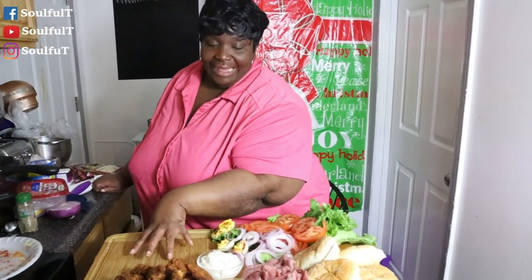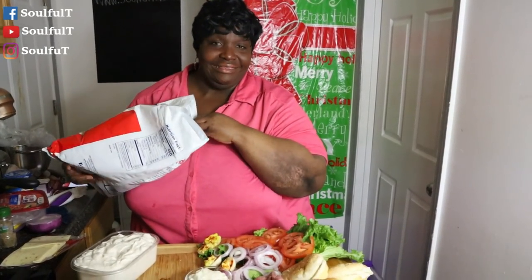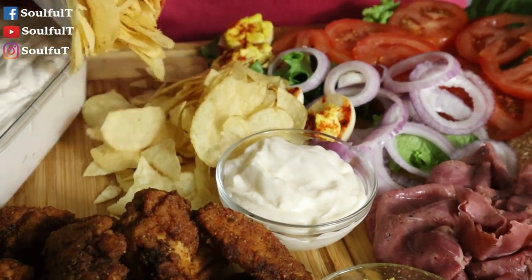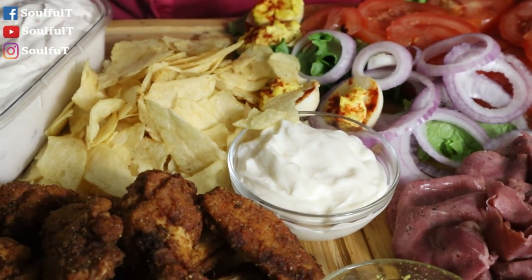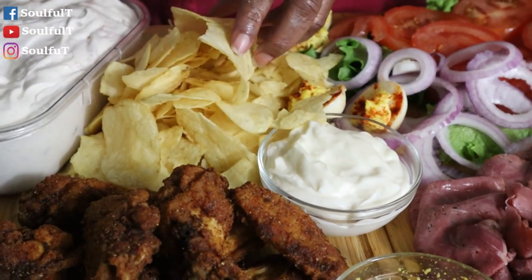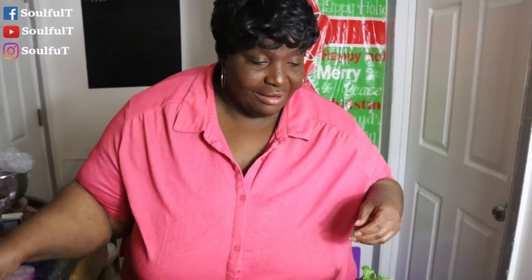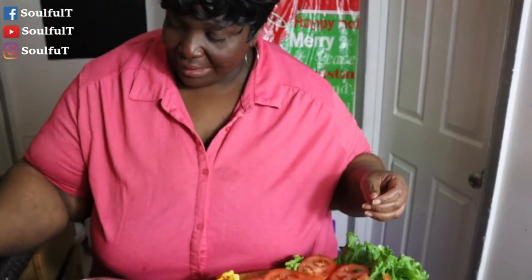Let me get out that French onion dip and the chips. I pulled out the homemade French onion dip — when they taste it, mmm. And I got some plain chips right here. They did a mountain of chips — that'll be good, they're going to grab them. You can't go wrong with that. Who wants to come to my house on game day? And last but not least, I forgot about my pepper jack cheese — I'm just going to stick pieces right on up in here. I don't want my board to be too overcrowded because you still want it to look pretty. We're going to put a couple of pieces of this pepper jack cheese.